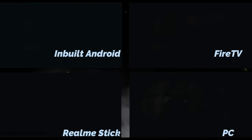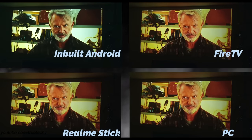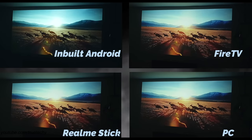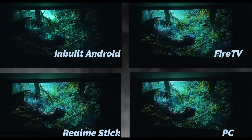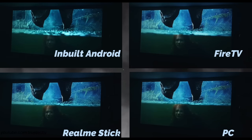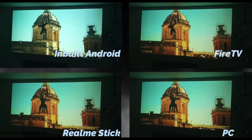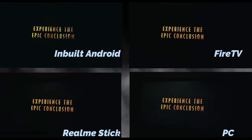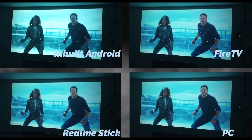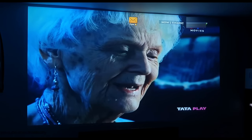On the screen you can see 4 sources: inbuilt Android and 3 HDMI ports connected to Fire TV Stick, Realme Stick, and PC. With picture customization, picture quality has a lot of improvements. For the inbuilt source you can't tweak anything, so I recommend using an external source — a certified Android TV box or Fire TV Stick — and then selecting picture customization settings, which will give you an unbelievable picture quality.